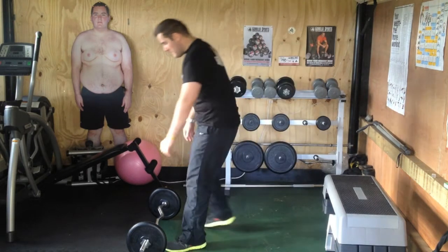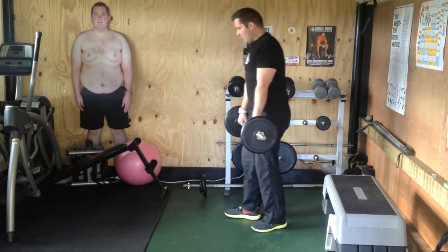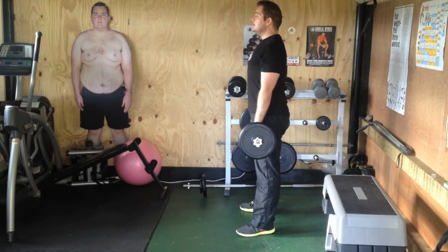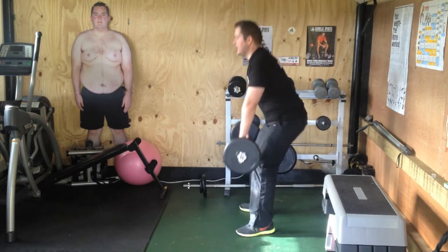So to start with, I'm going to get my bar. For the squat, what you want to do is start with your feet about shoulder distance apart, and then just imagine that you're going to sit down and back up again.